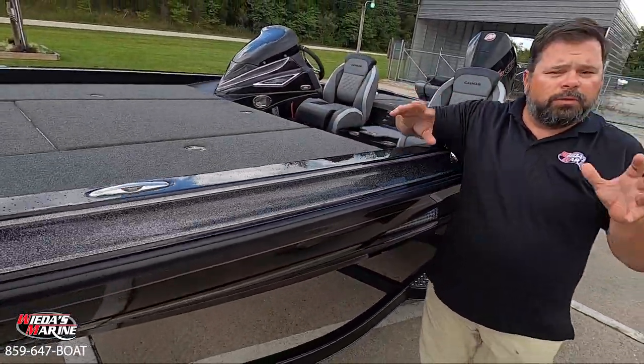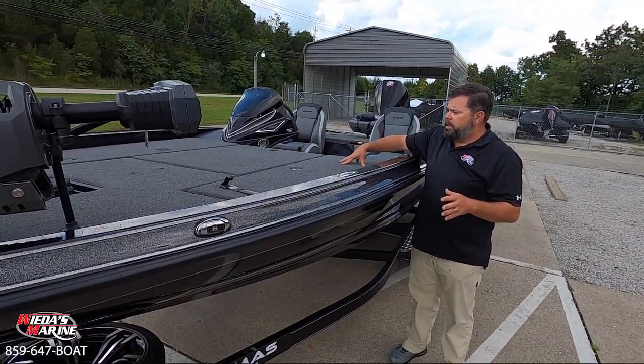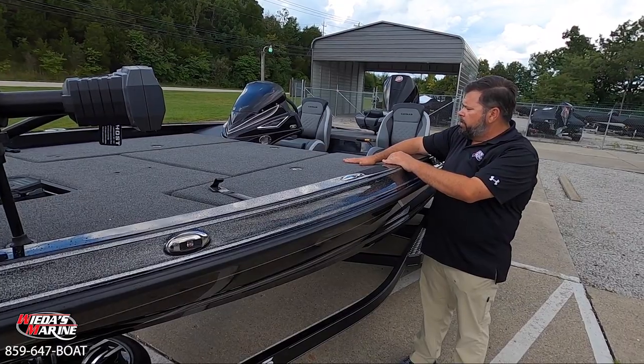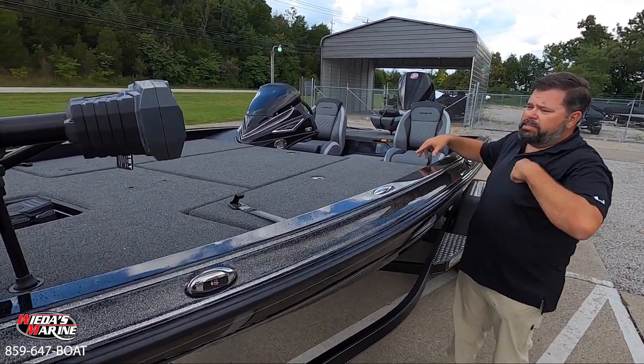Fully padded front deck — I'm a huge fan of that. I wish all manufacturers would follow suit with a fully padded front deck because it really makes it nice all day long when you're up there. You've got plenty of room up here, it's padded, and it's a nice clean deck on the CX-20.